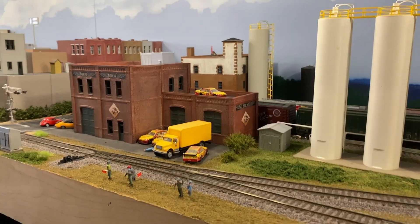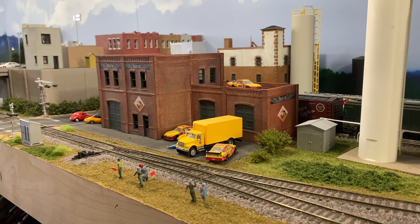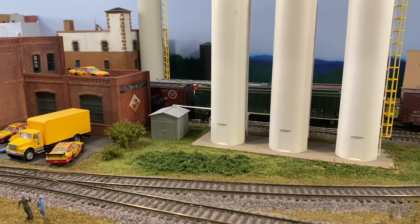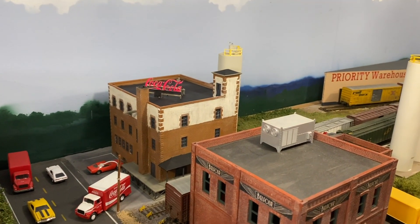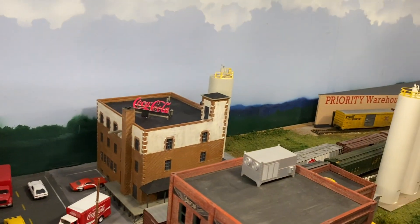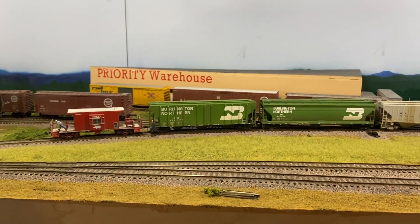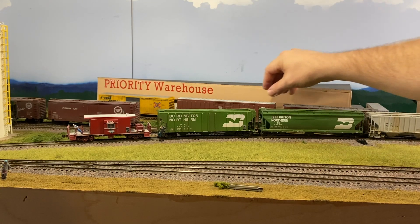The first jobs of two operators: one doing the grain turn, the other building a train to bring over to the industrial area. Now let's talk about the industrial area. Here we have a plastics manufacturing company - one of my hockey heroes is Eddie Belfour, who started a whiskey company, so I grabbed his logos online and put them on here. It's a plastics plant and will take a couple of box cars and a hopper car for the plastic pellets.